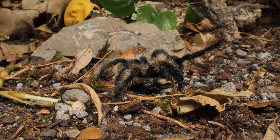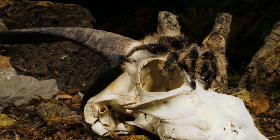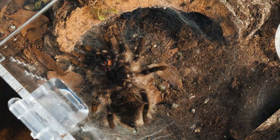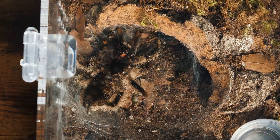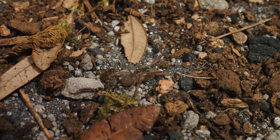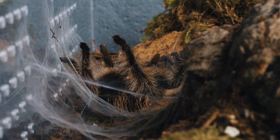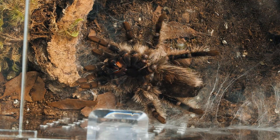As we approach the curly-haired tarantula's burrow, we find her in the midst of a crucial moment in her life. Molting is a remarkable event where the tarantula sheds its old exoskeleton to make way for a new one. Unlike mammals, which grow continuously, tarantulas have a rigid exoskeleton that does not expand. As they grow, their exoskeleton becomes too small and restrictive. Molting allows them to shed the old tight exoskeleton and emerge with a new, larger one.